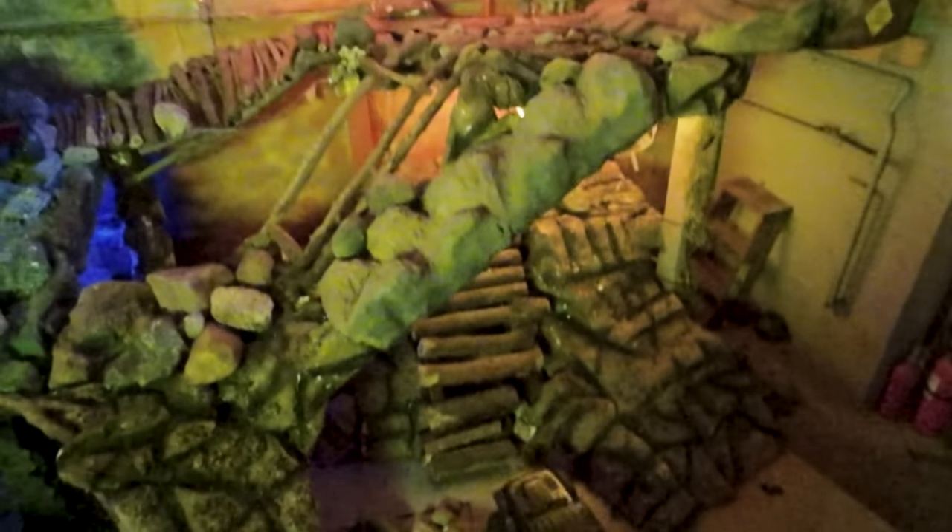You ever tried to go up there? Yeah, with that one. Did you get up there? Yup. Yesterday I did, didn't today. I'll come back around.